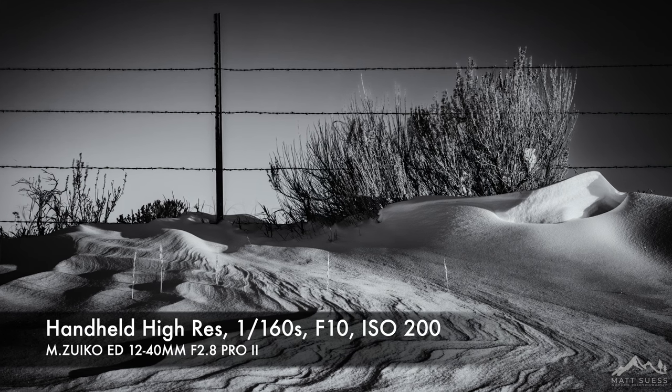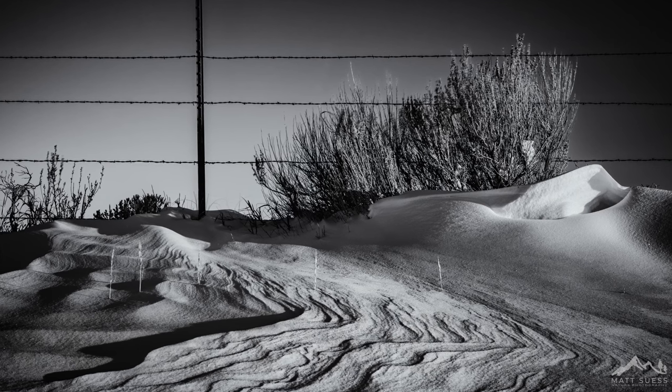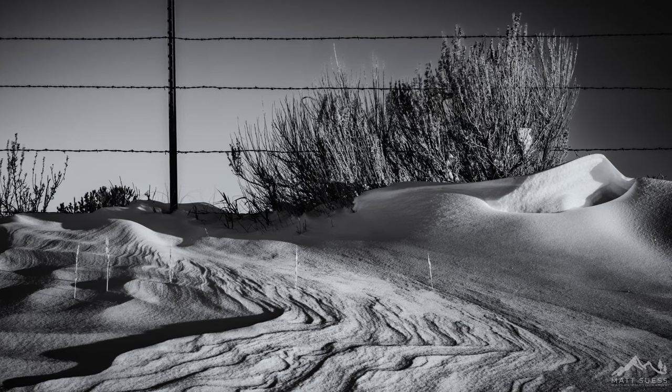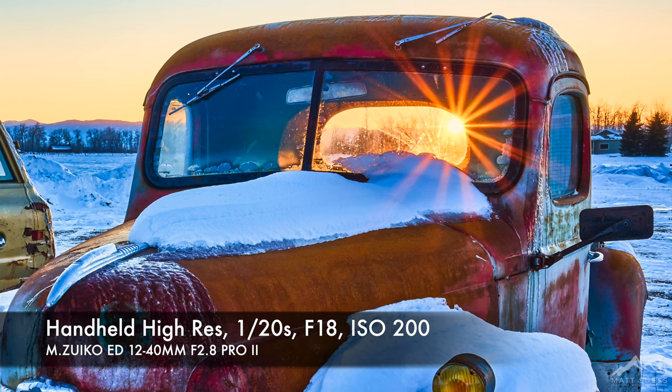Let me tell you why that matters. I was testing this out in temperatures around 0 degrees Fahrenheit — only having to wait 6 seconds or so for a handheld Hi-Res shot as opposed to nearly 16 seconds on average is a huge difference in terms of how many shots I can get while freezing in the cold. And when the light is changing really fast, you don't want to be waiting 16 seconds for the camera to process a file. Having it down to 6 seconds when light is changing fast is an amazing improvement.